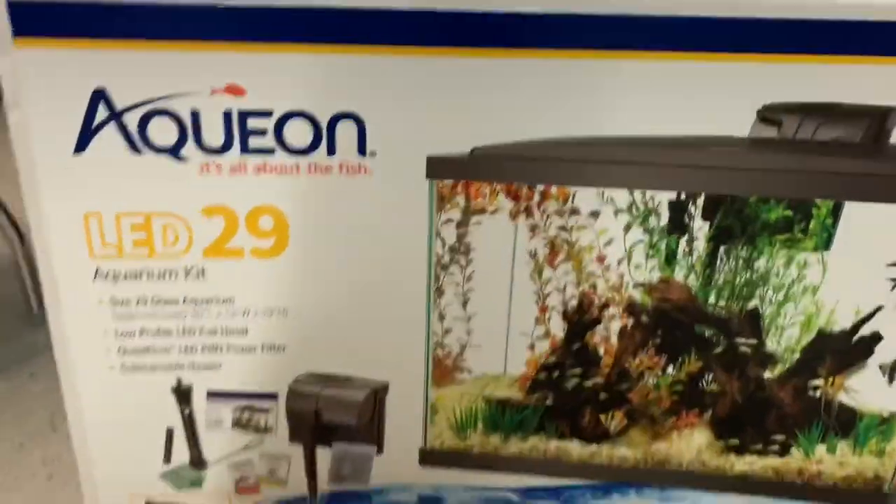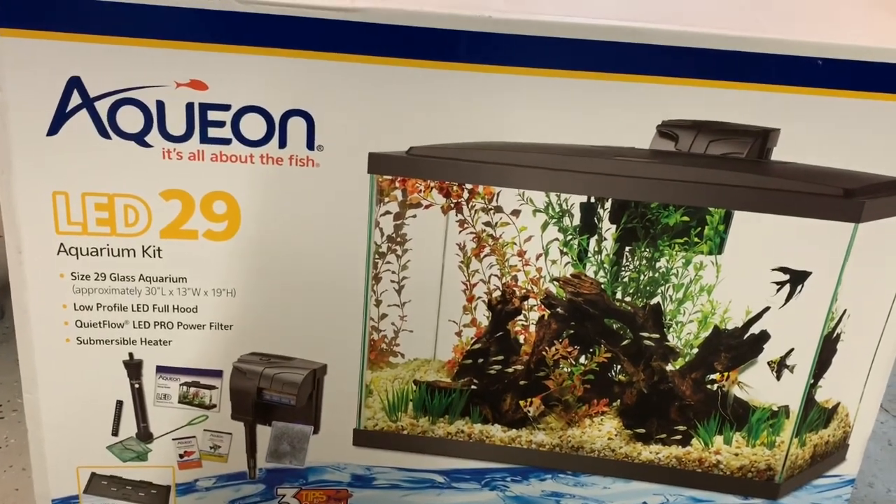It's got that thing on the top and stuff. Oh, that's my dog Bella — what's up? But yeah, it's this brand or whatever. Got it at Petco today.